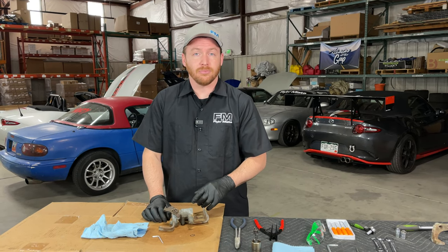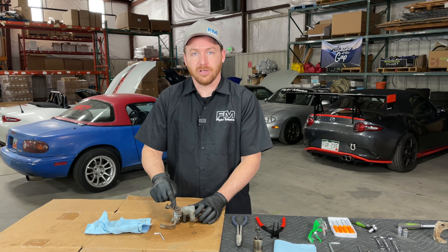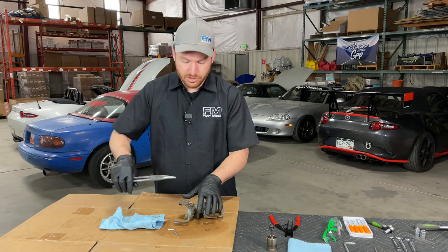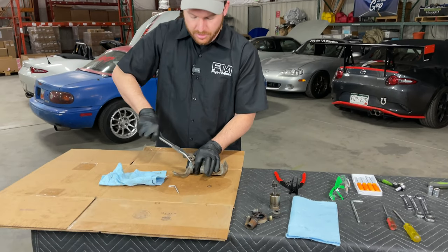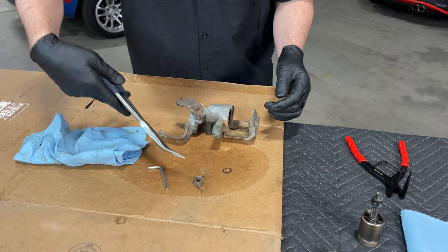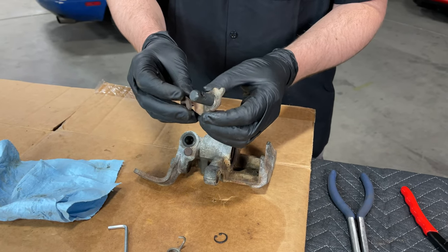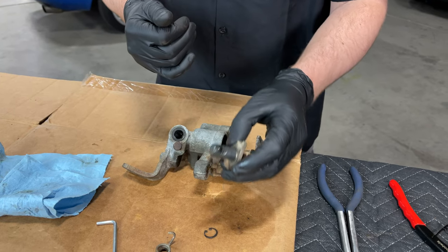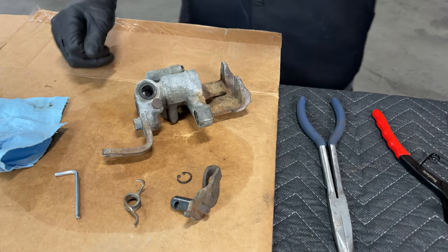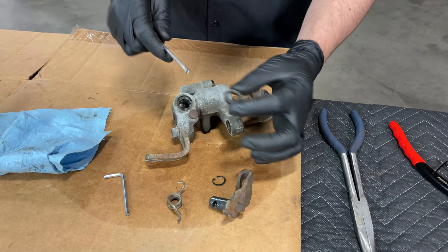Now that we have the threaded rod out, there's one last part to remove: the arm for the parking brake mechanism. There's a spring holding it in place that we need to remove, because there is a seal underneath that we need access to. Use pliers with a little bit of pressure to pull that spring off — be careful, springs are under tension. Once done, this rod should wiggle out. It will probably have lots of grease on it. Now you can see the very last seal on the caliper, which you can pop out carefully with a small flat blade screwdriver.